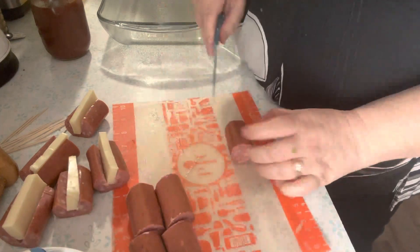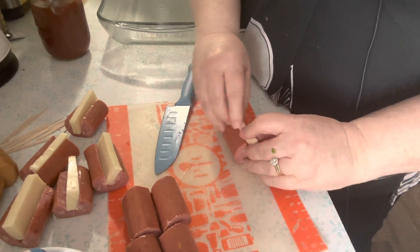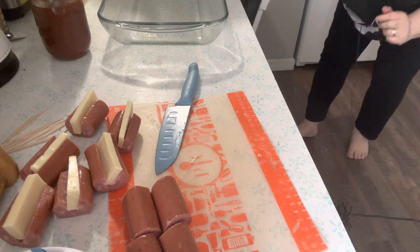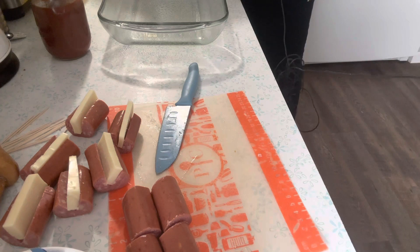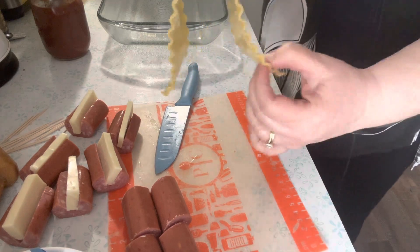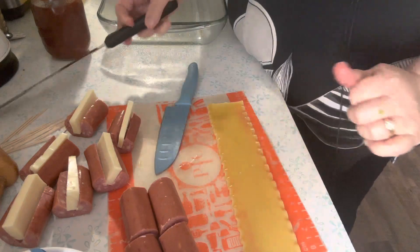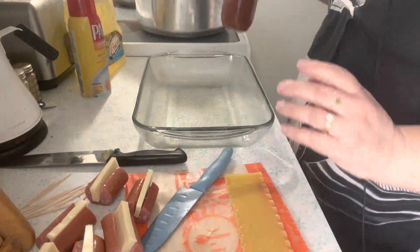Timer went off — I have bread rising. It's been a busy Sunday after church and the bread looks good. The noodles are limp but they're still al dente — still firm in the middle.